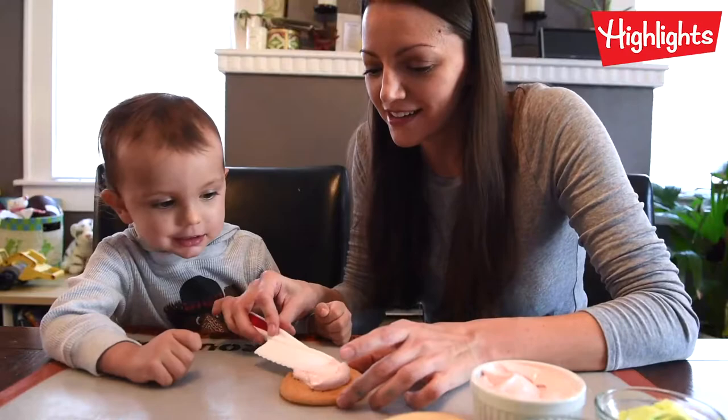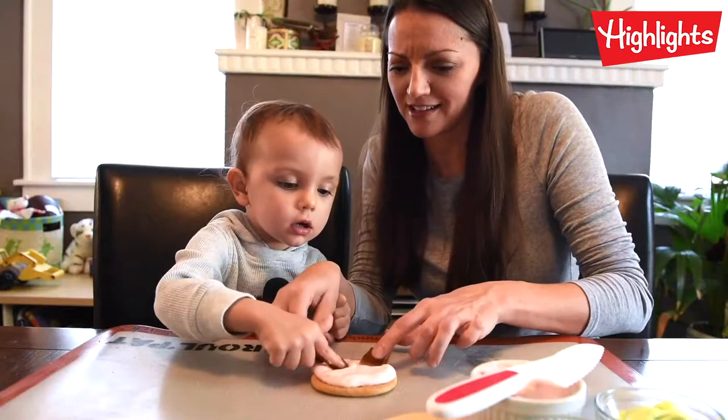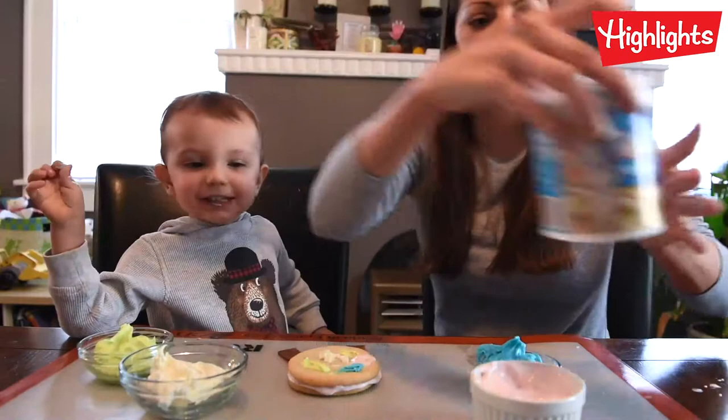We're going to spread it on the cookie. Can you do it? I did it! Fruit leather ribbons — so you put that one and I'll put this one. You put them like this. Perfect. This is going to be a messy cookie. Now we're going to decorate our medal. Nice job.